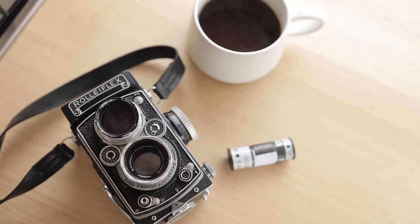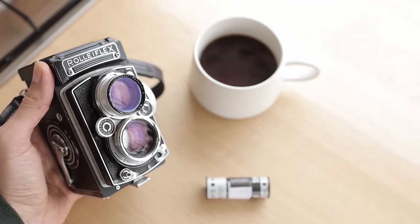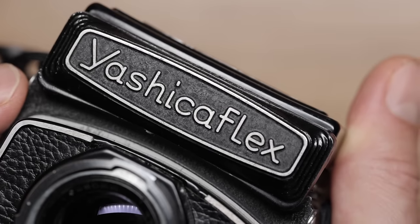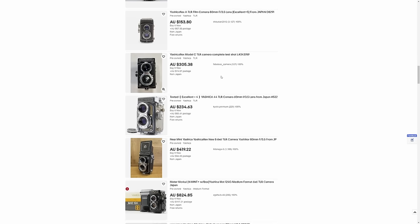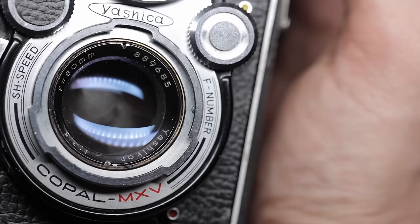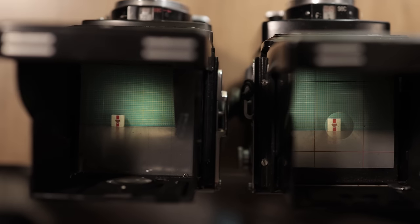The Rolleiflex is a joy to use in terms of feel and ergonomics. So how does it compare to something like my Yashicaflex? I bought this on eBay a couple of years back for much less than the price of a Rolleiflex. It has an 80mm lens instead of the 75mm but it's also an f3.5 max aperture. It seems to be very much inspired by the Rolleiflex, making it a good alternative and comparison point for this video. Overall they feel very similar to use.